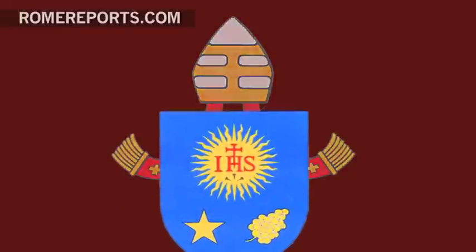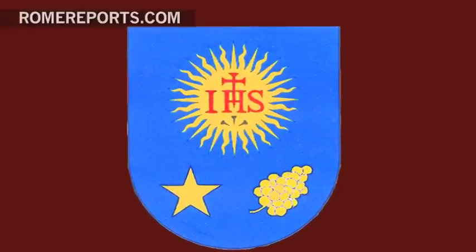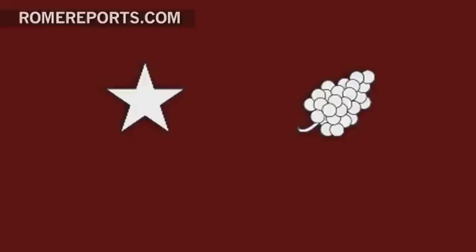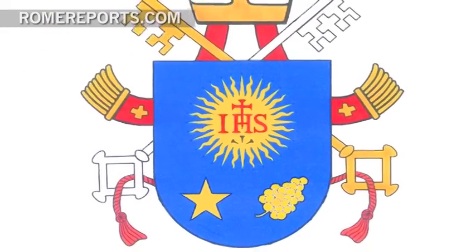The coat of arms itself features a blue background with a sun at the top center. Inside are the initials for the Jesuit Order, IHS, with a cross on the letter H and three small nails underneath the letters. On the lower left is a star representing the Virgin Mary, and on the lower right is a branch of the tuberose flower representing St. Joseph, the patron of the Universal Church.